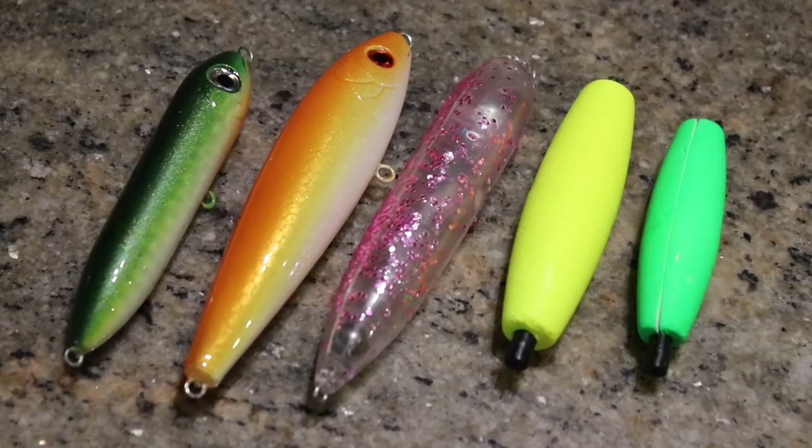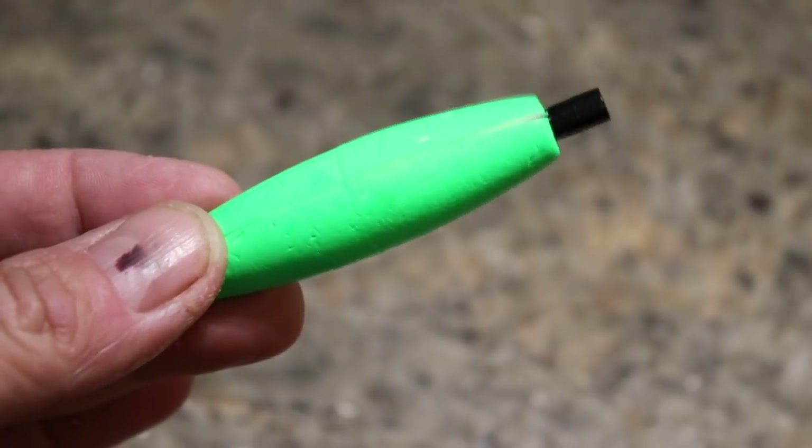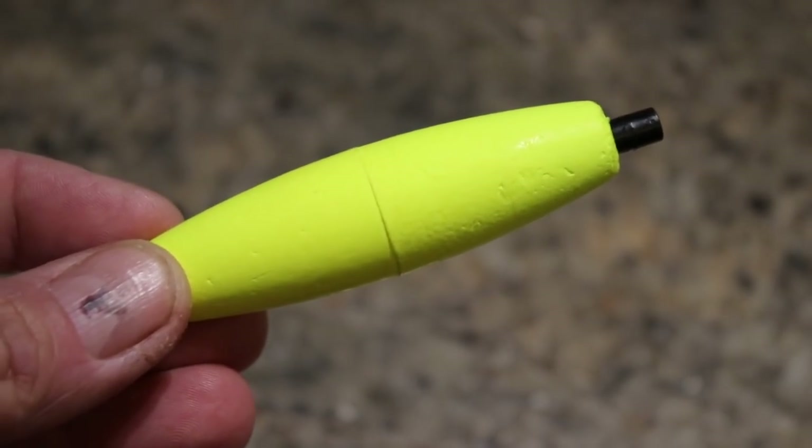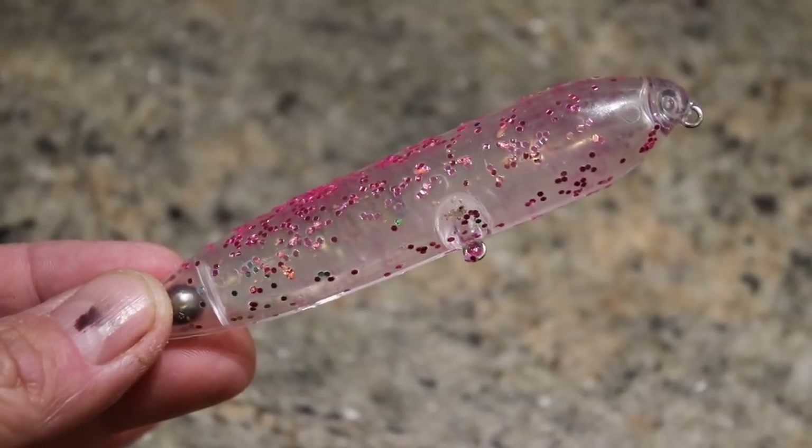I decided to go into the Dieter Melhorn Fishing Laboratory and test them all out. In this test I used two different size peg floats — a 2½-inch peg float and a 3-inch peg float — and some Demon Dragon style lures that were similar in size to these peg floats.